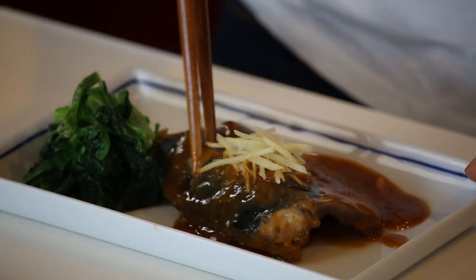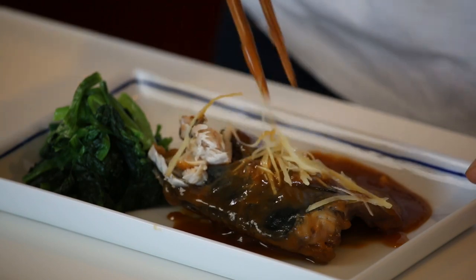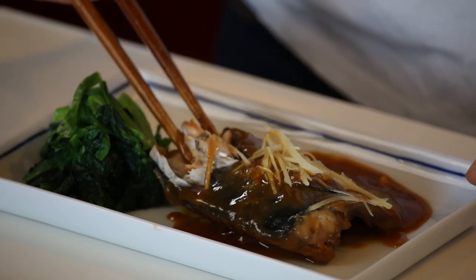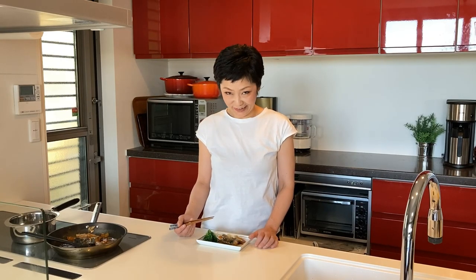Time for the tasting. Itadakimasu! Mmmmmmm! The ginger and miso glaze tastes so good. No wonder why this has been such a popular mackerel dish in Japan. Delicious!